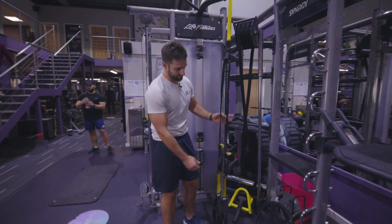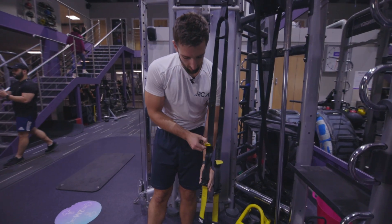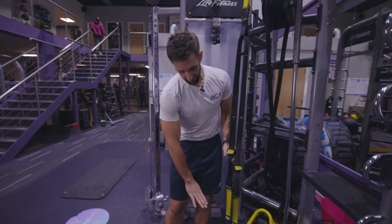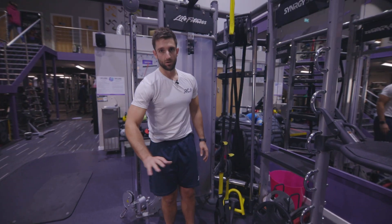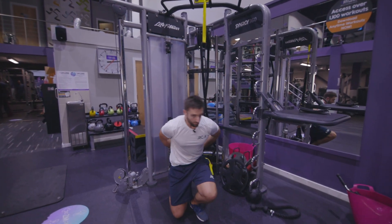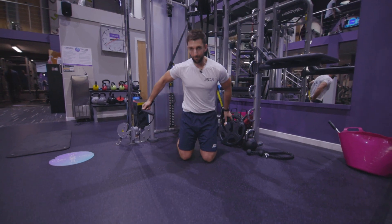Make sure that the TRX is set. Remember, adjusting the straps — holding onto the buckle, just pulling on the yellow tab — so that they're roughly level. When we say level, it means that when your feet are in them, your body is horizontal to the floor. So drop down onto your knees and grab hold of one hoop.